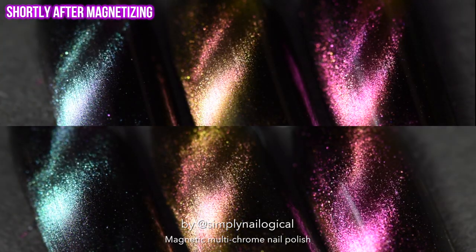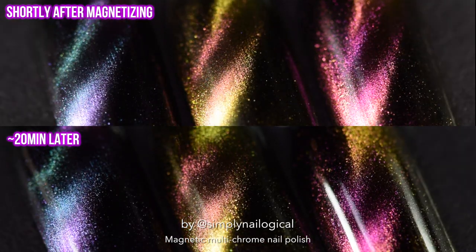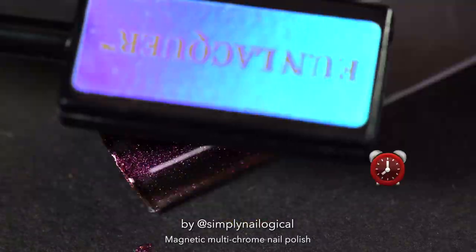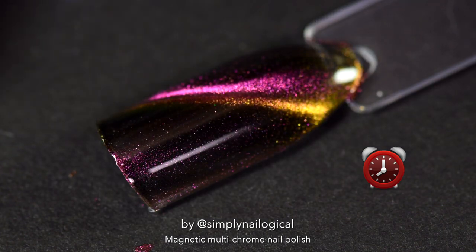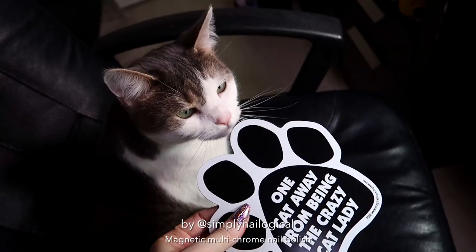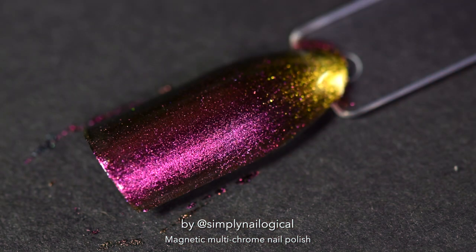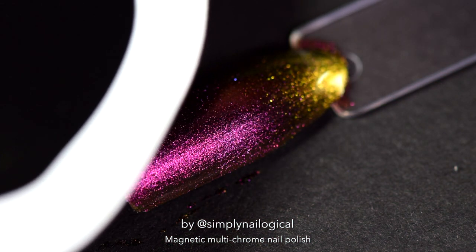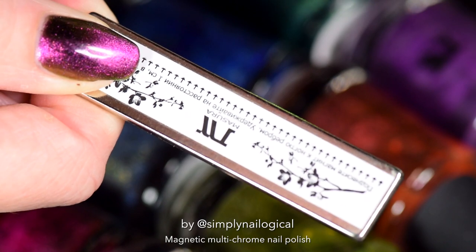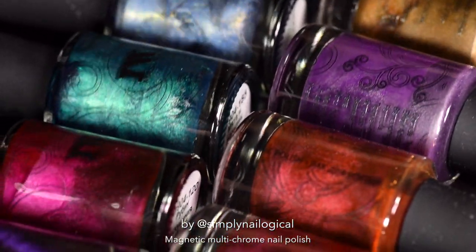I found that the initial tightness of the magnetic pull softened after about 20 minutes, as if some of the magnetic pigments slowly dissipated outwards from where they were initially pulled. For this reason, I think it's important to hold the magnet for the longer end of the 15–30 second range, or even longer. You might ask: can you use any magnet? The answer is no — a regular fridge magnet will not work. There's something about these specialized magnets that are super powerful. Though if you have a very narrow, super powerful magnet at home, that might work.